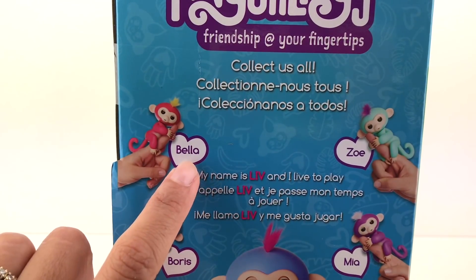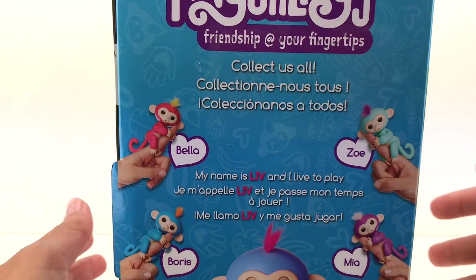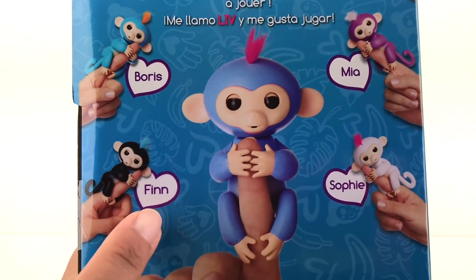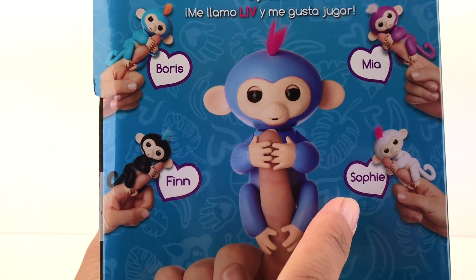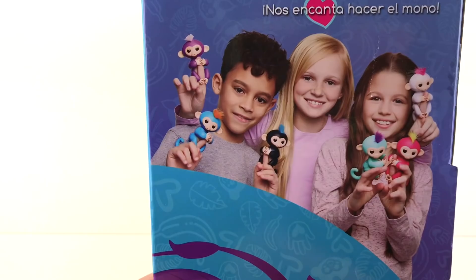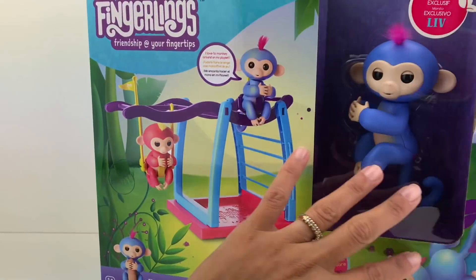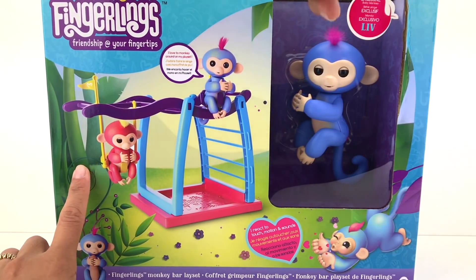On this side there are the different monkeys — there is Bella, Zoe, Mia, Boris... let me lift the box for you guys to see... Finn and Sophie. Very pretty, right guys? And on the other side of the box there's a picture with all the Fingerling monkeys. Adorable, right?